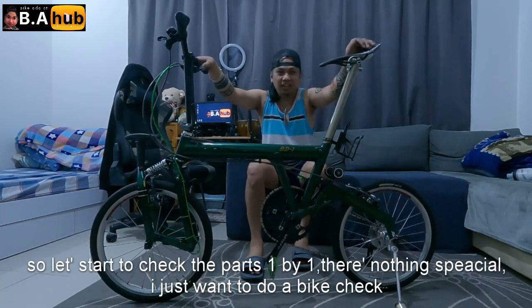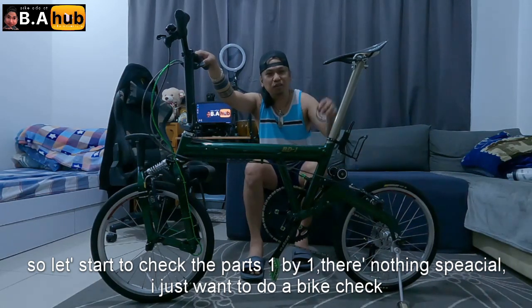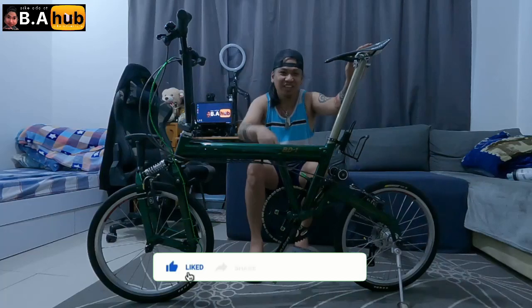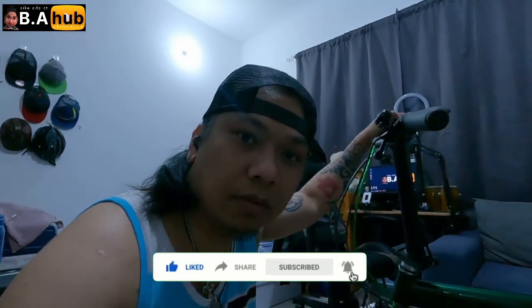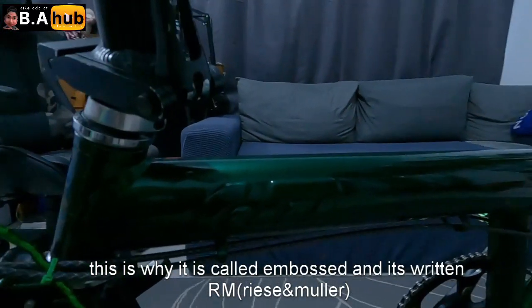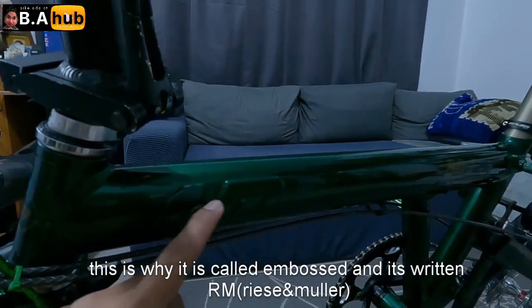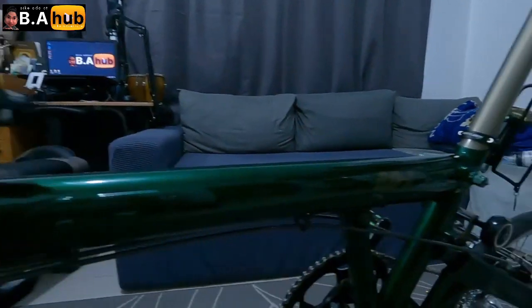Umpisan na natin isa-isayin itong mga parts ng bike ko. Wala naman maganda, gusto ko lang mag-bike check. Umpisan natin dito, samahan nyo ako, let's G! Kaya ang tinawag na Imbus, papakita ko — naka-Imbus yung pangalan, nakasulat is RM, so RMBD1.